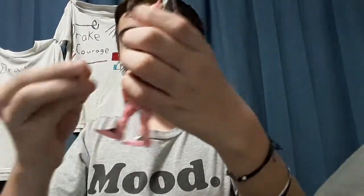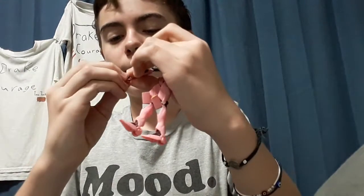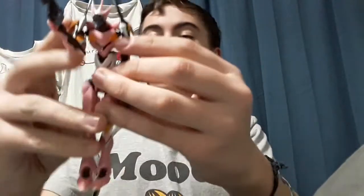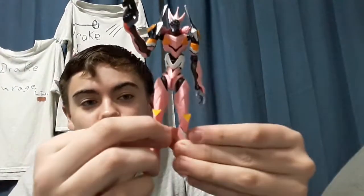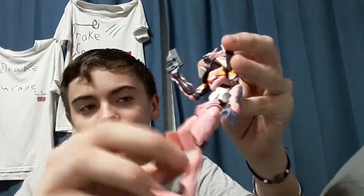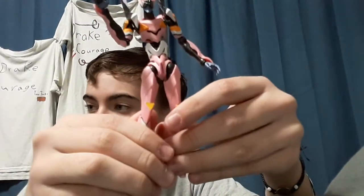This is a pretty good figure. Pretty good figure overall. If you guys like building and being on the edge of your seat for like an hour and just being stressed out and tedious for like an hour, get these guys. It's kind of like Legos, but in the end the process feels really good. I wish he had a stand.